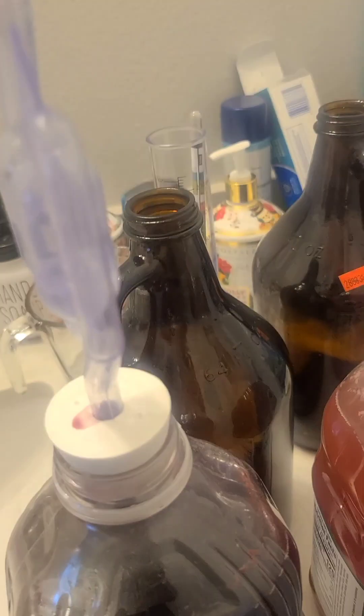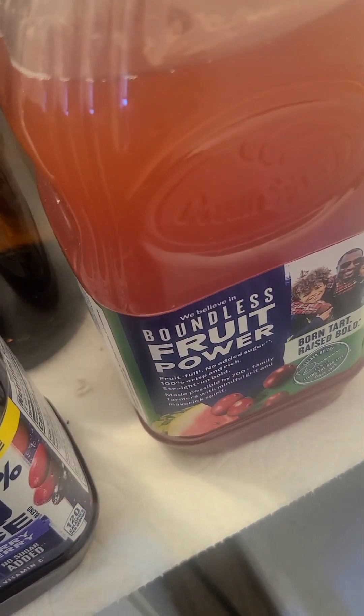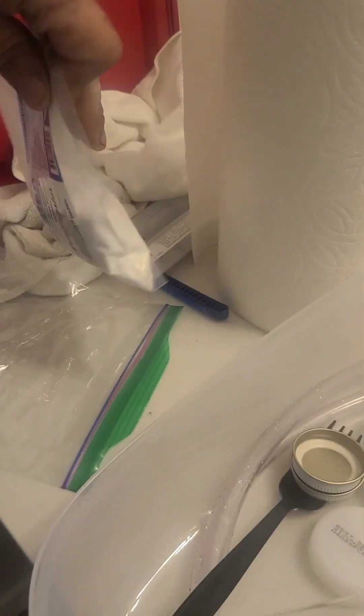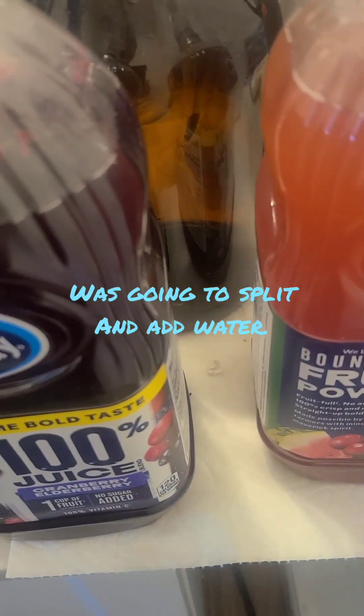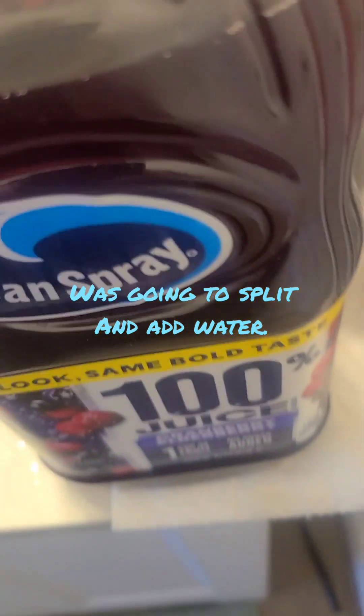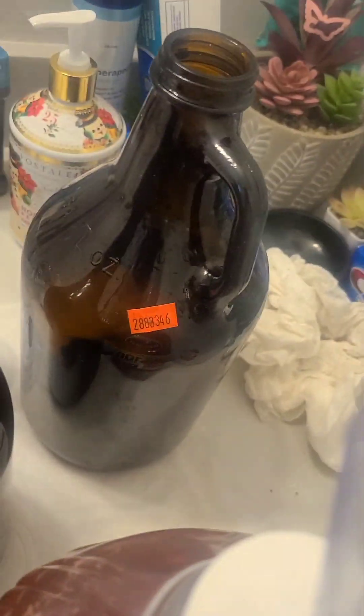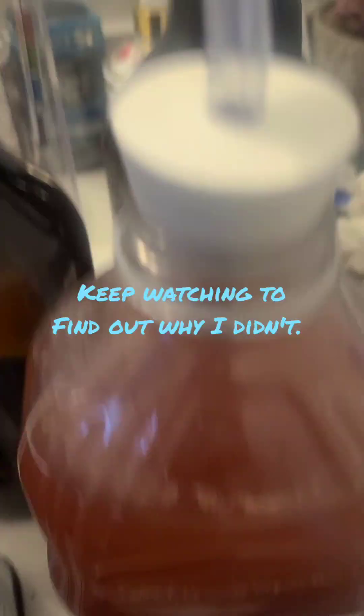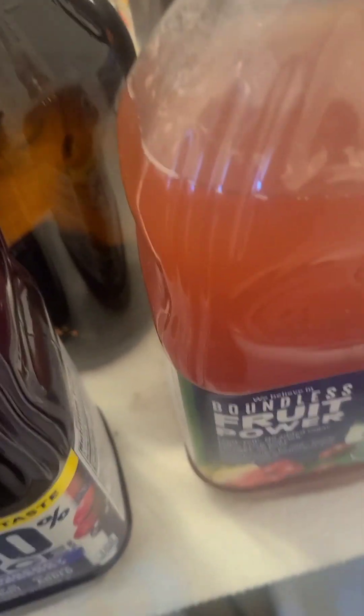Everything's been sanitized. This had too much sugar in it so I have to split these and get it down. I'm gonna put this in both of those and then put this in both of those — maybe I'll put this in one, that in one. We'll see, more to come.